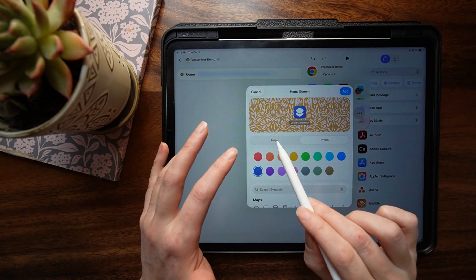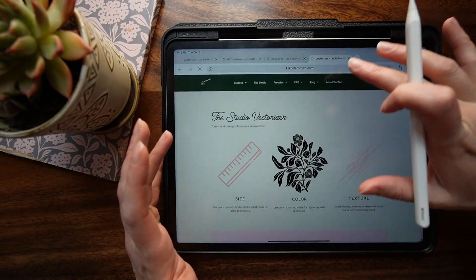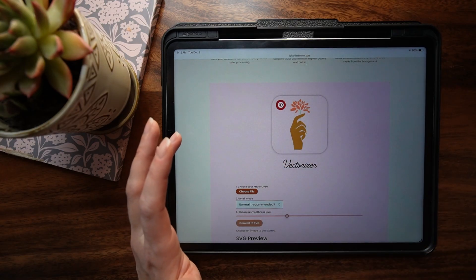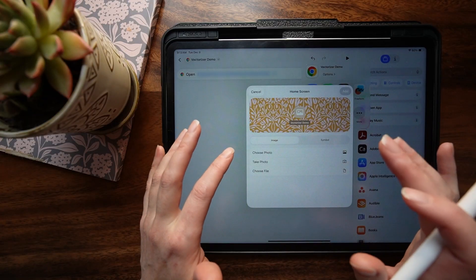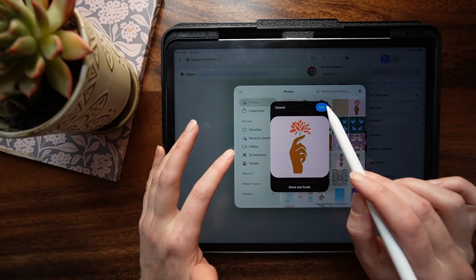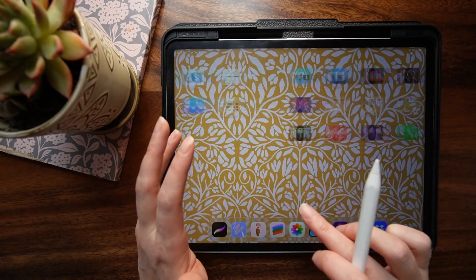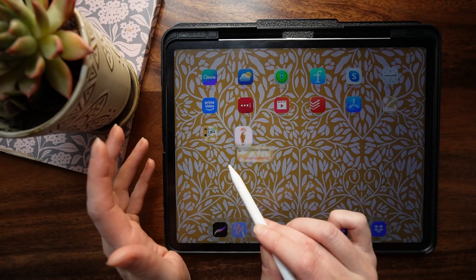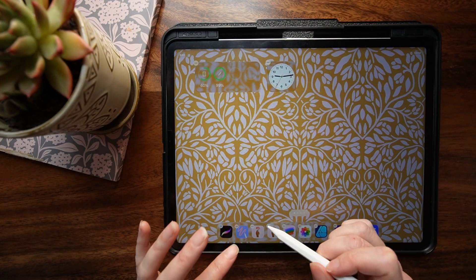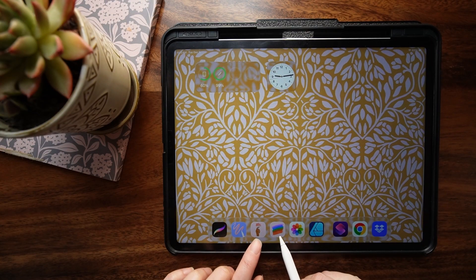Next, press this share button and select 'add to home screen.' When you get to that place, you can tap 'image' and 'choose photo.' When I first email you this information, you'll be able to get to the page, tap once, and tap 'save image' to photos — so you've got that vectorizer icon in your Photos app. Then press 'image,' tap 'choose photo,' tap on the icon, tap 'use' and 'add.' Now when you go to your apps, you might have to scroll over, but here it is: vectorizer demo. You can drag it to your home screen or to the bottom shortcut bar.